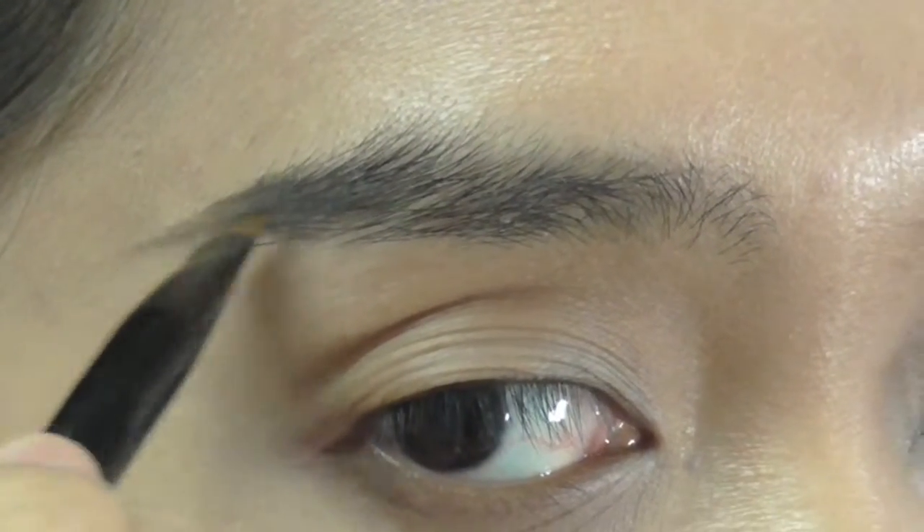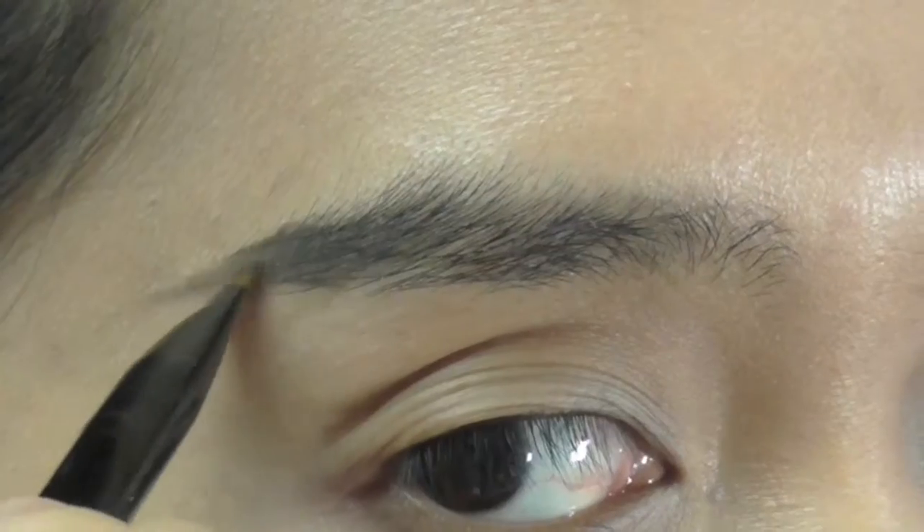After applying foundation and concealer, I'm shaping my brows with black eyeshadow and an angled brush.